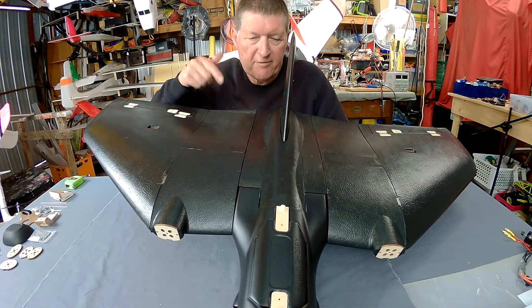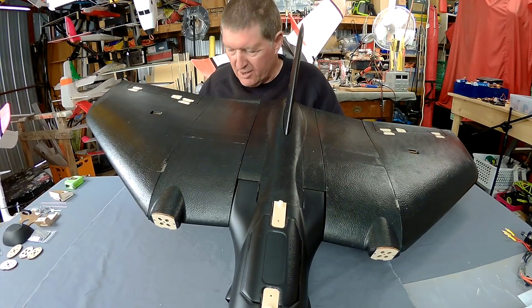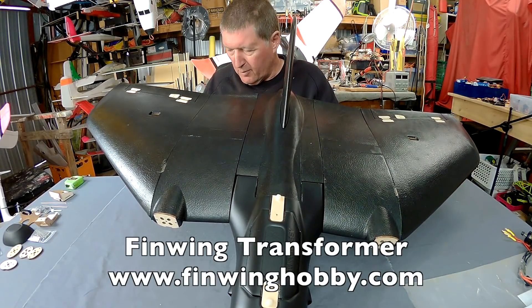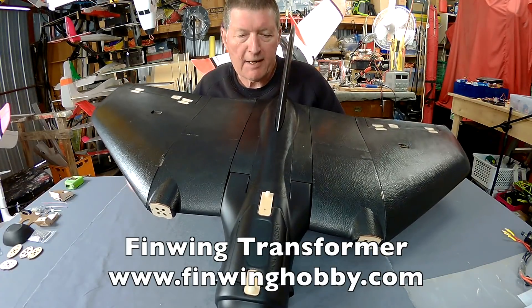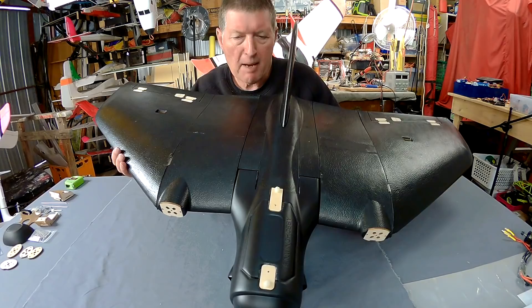Greetings folks, this would have to be one of the coolest products I've come across in my reviewing time. This is the Finwing Transformer from finwinghobby.com. It's a radical looking wing that's designed specifically for FPV and camera mapping.